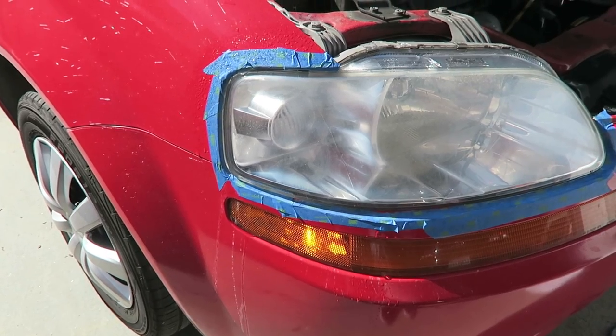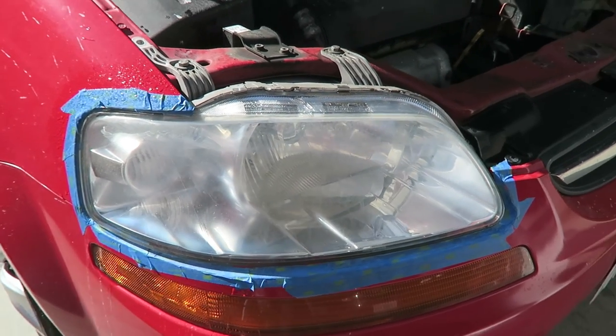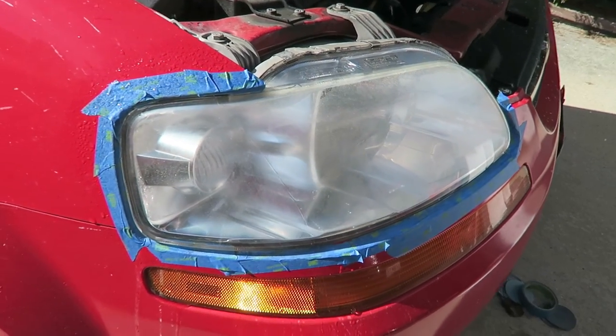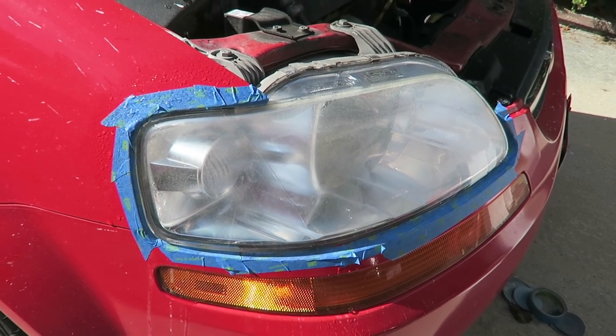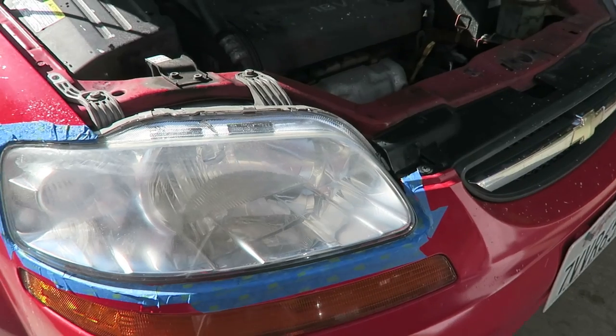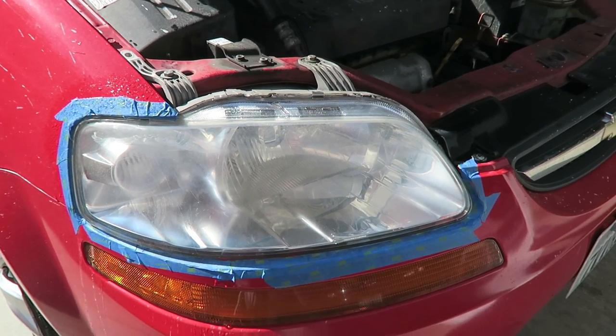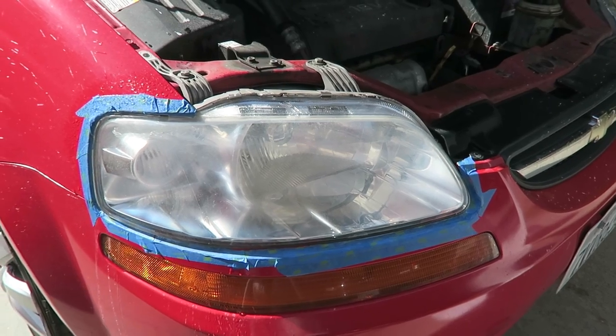This is what the headlight looks like after the 3000 grit and you might be thinking that looks horrible — and that's what I thought too. But now we're going to add the polish, and I'll show you guys how this transforms this foggy-looking headlight into something that's actually clear and looks good.